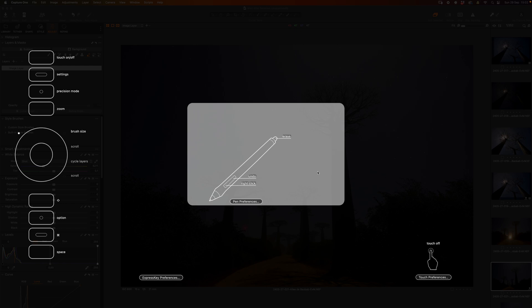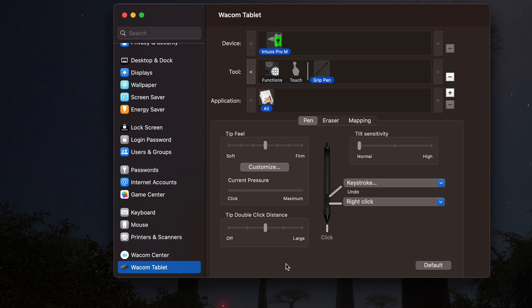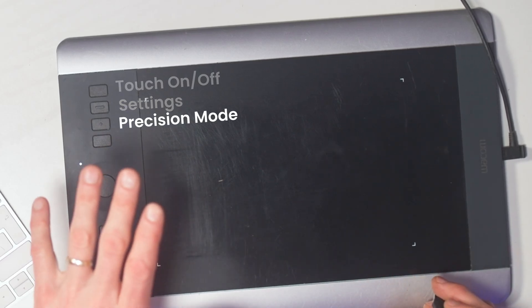The button below Touch On/Off I have set to my Settings button, so I can jump in and out and see a quick menu on screen showing what all my buttons are programmed as. If I want to get into preferences I just click it and it brings up the preferences on the computer for further customization. The button below Preferences I have set to Precision Mode — when you click it you get a very small square on screen matched to the entire pad size, giving you much more precise control.